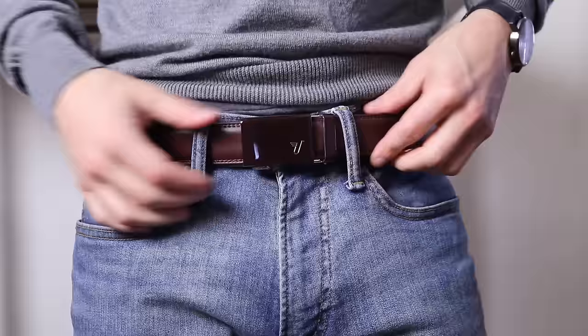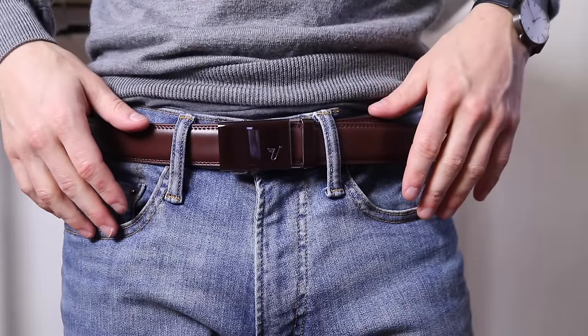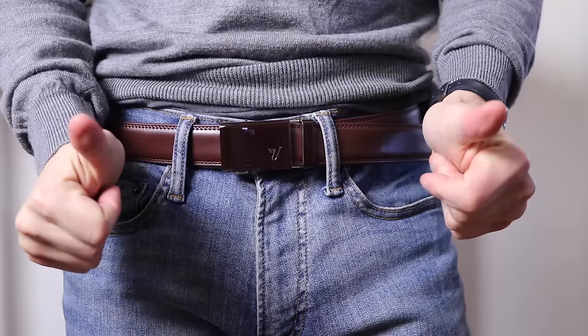Hope that helps if you're trying to decide between the various brands for hole-less belts. If you have any questions or thoughts, or if you've tried any of these brands, leave a comment down below. And until next time, stay stylish.